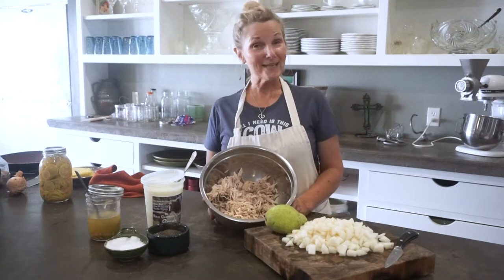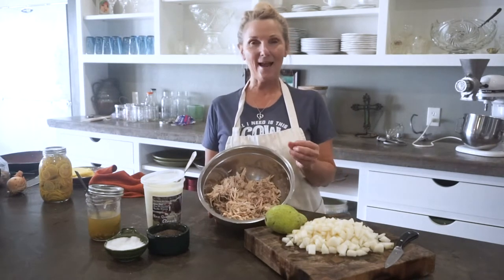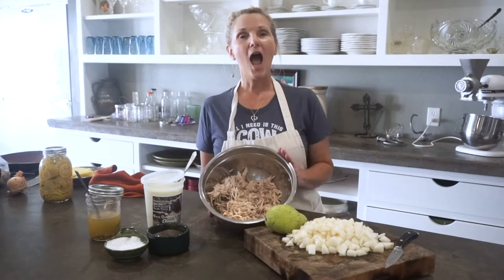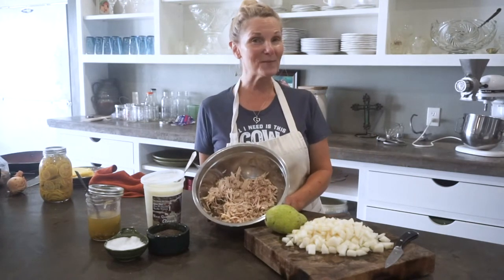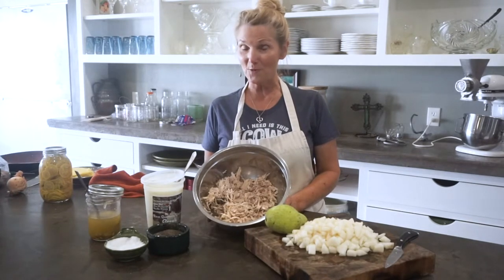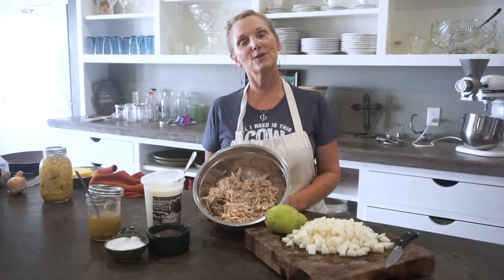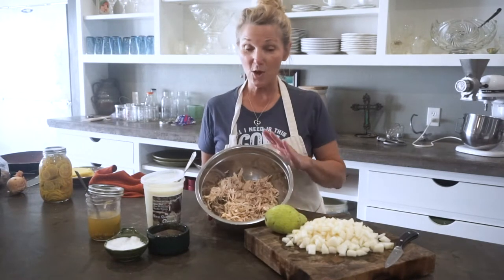Hi everyone, this is Reese and I am going to show you how to make a chicken salad — a summer chicken salad. I am here at the milk house in Miniello, Texas on the farm, so welcome to my kitchen once again. Thank you for following us on YouTube and on our Facebook page.